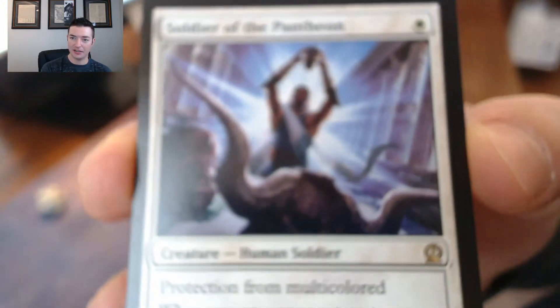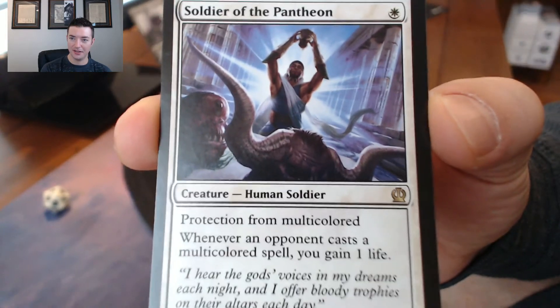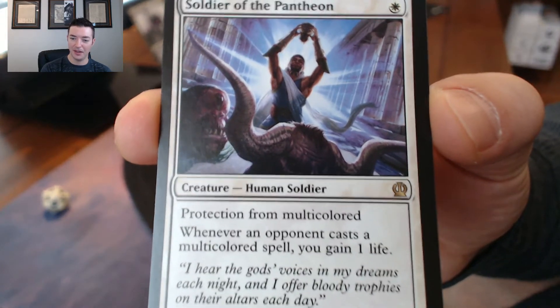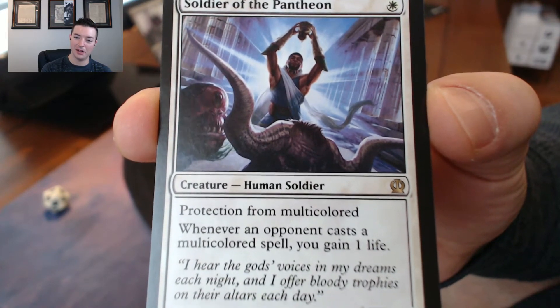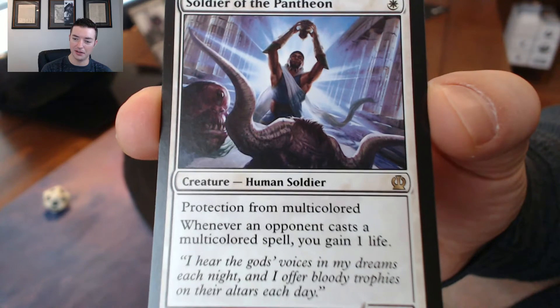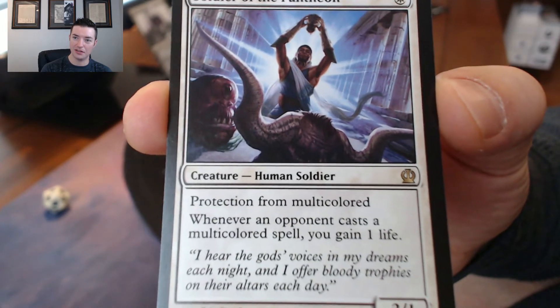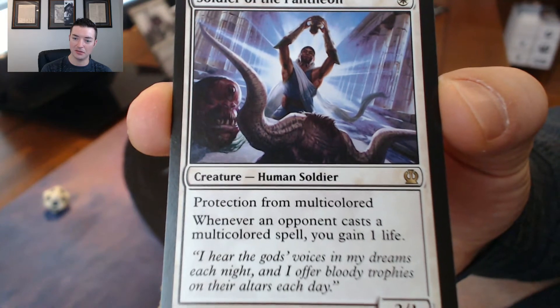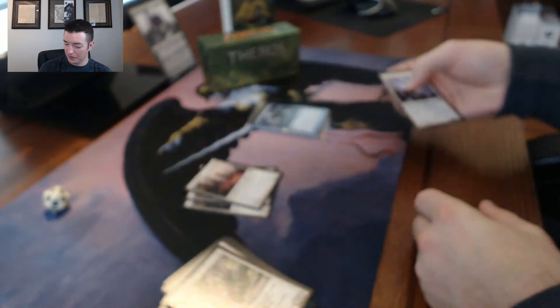Soldier of the Pantheon - there we go - this is a really good card. As I talked about in my other Theros unboxing, I talked about it quite a bit. This is a really good card, especially with the onset of Khans - there's gonna be a lot of multicolored stuff happening, so this is a really good card that they included.